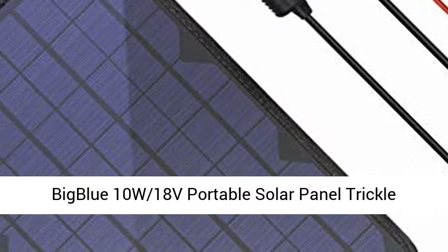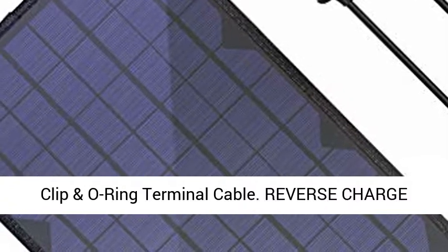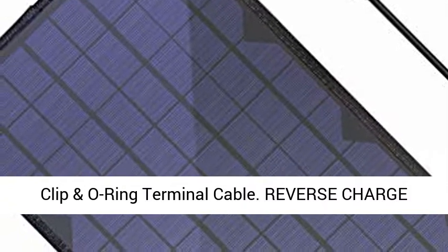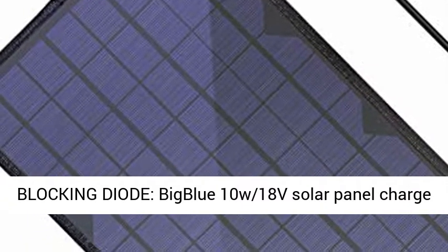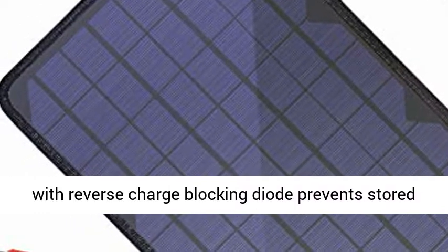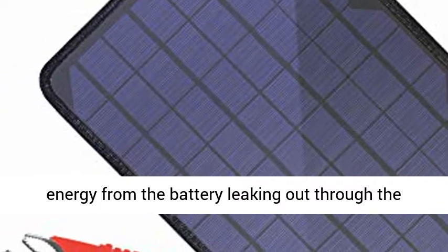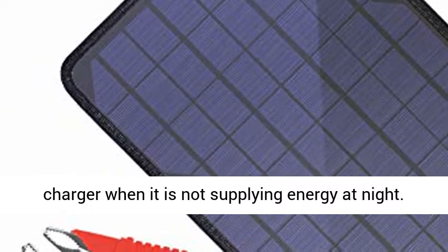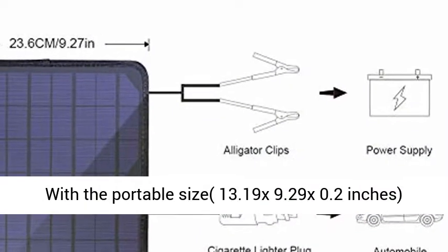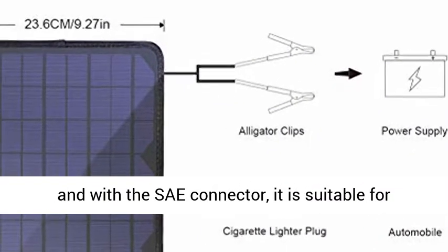BigBlue 10W 18V Portable Solar Panel Trickle Charger with Cigarette Lighter Plug, Alligator Clip, and O-Ring Terminal Cable. The Reverse Charge Blocking Diode in the BigBlue 10W 18V Solar Panel prevents stored energy from the battery leaking out through the charger when it is not supplying energy at night.